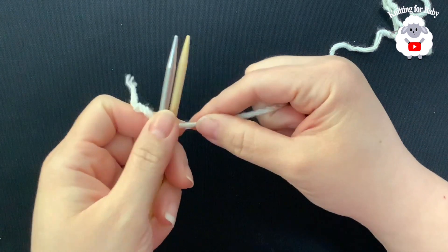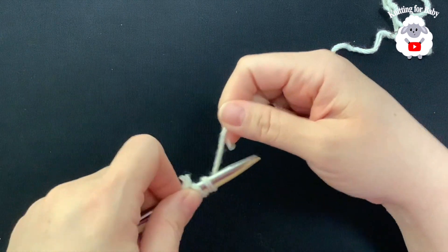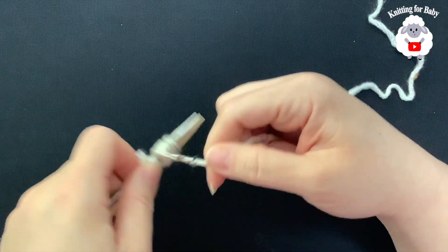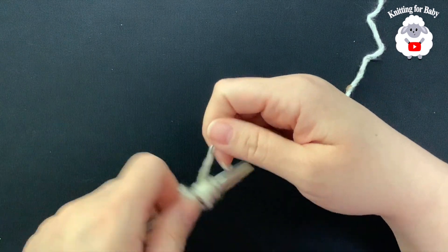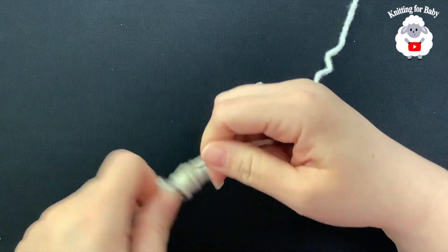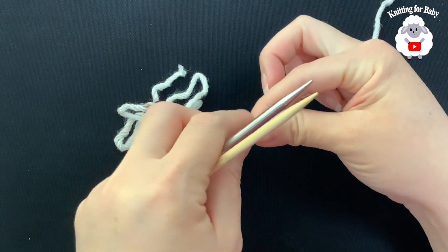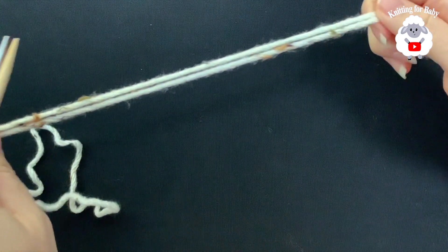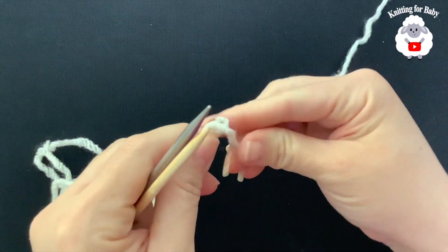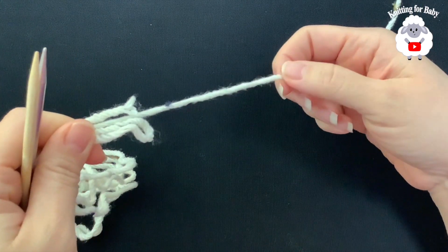I'm going to cast on using the long tail cast on, so we need to determine how much yarn to leave for our long tail. I like to wrap the yarn around the needle 20 times to measure. When you remove it, that length covers 20 stitches. Double it for 40, double again for 60, and double once more to have enough for 80 stitches, plus a tiny bit extra just in case.